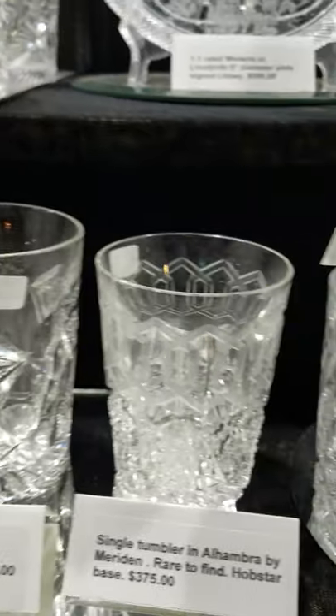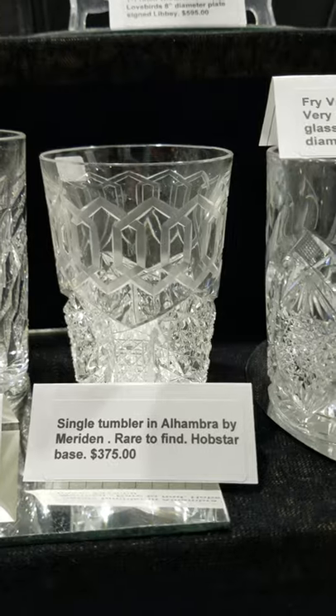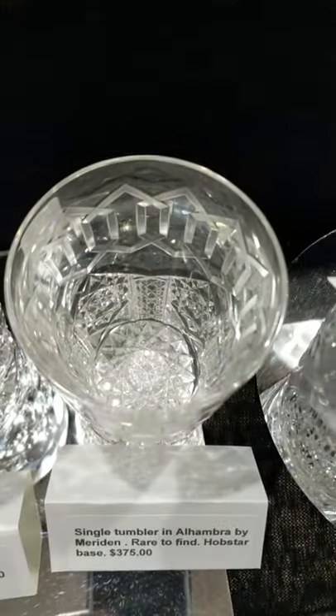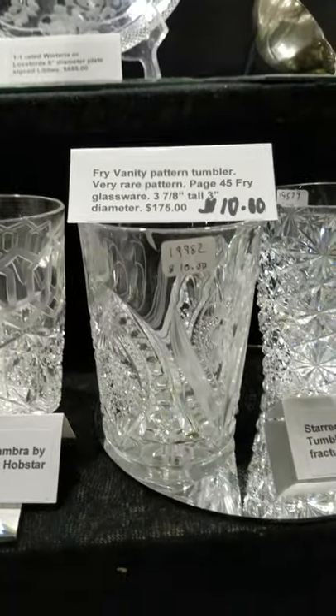Queens pattern by Hawkes — signed tumbler — and it is $375. This is a very desirable pattern. Next to it is another rare tumbler in Alhambra by Meriden. These are hard to find and I have one, and it is $375.